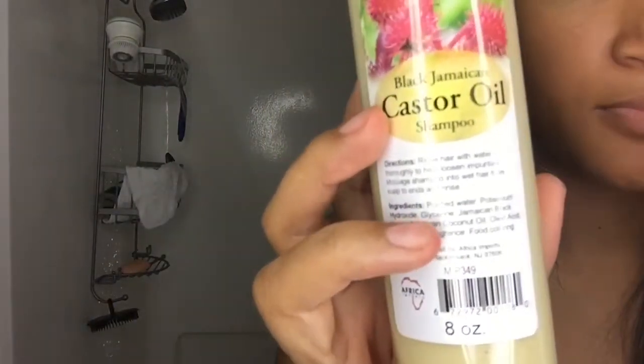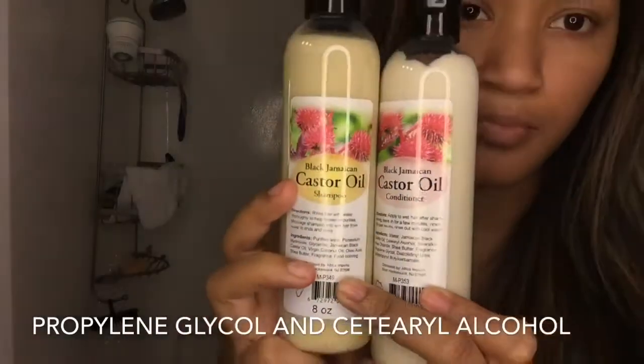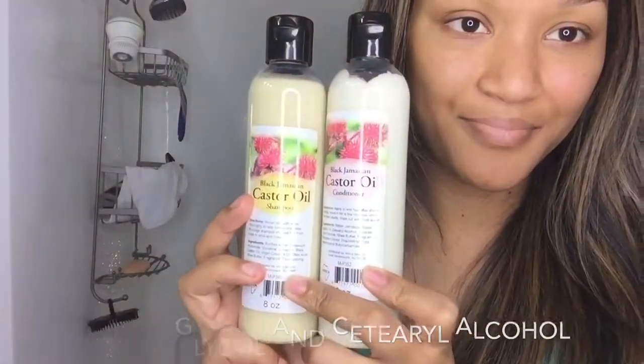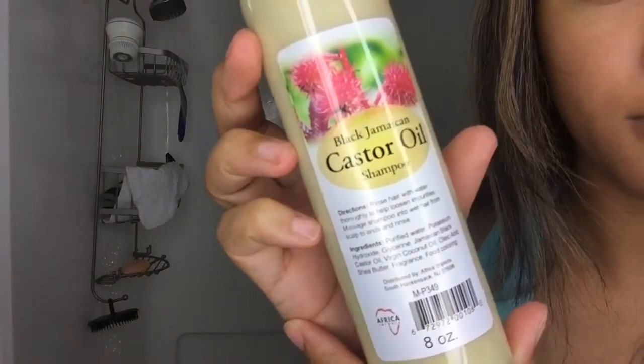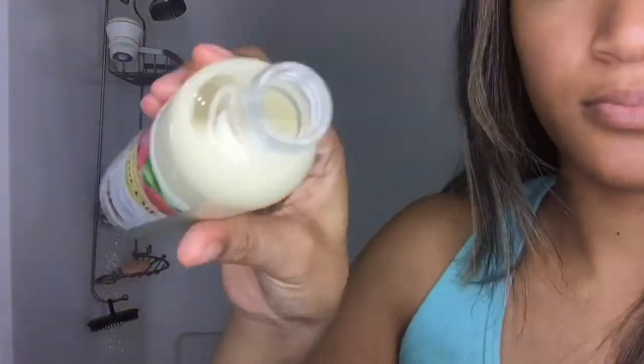Now the shampoo does have glycerin in it, and the conditioner does have propylene glycol and cetearyl alcohol in it. So if you are one of those naturals that don't like to use these ingredients in your hair, just don't use these at all.